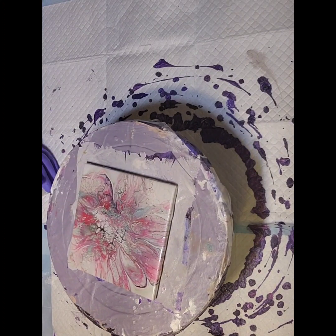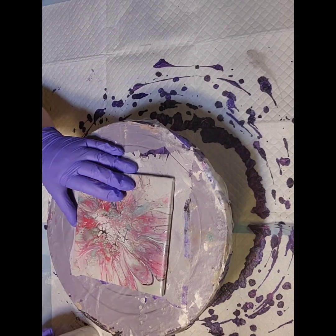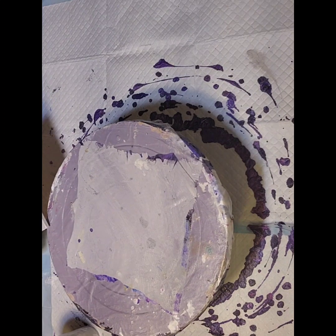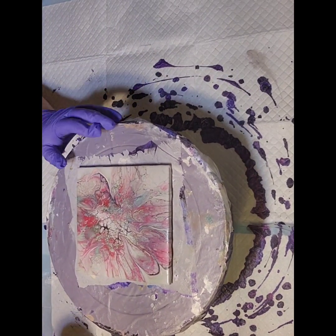So anyway, right now, if this turns out, I'll just keep it because I'm reusing this tile and I'm not sure if I really want to use that to sell to someone. So let's see.